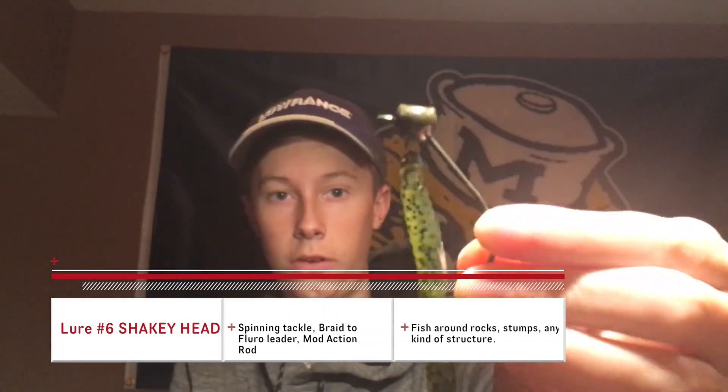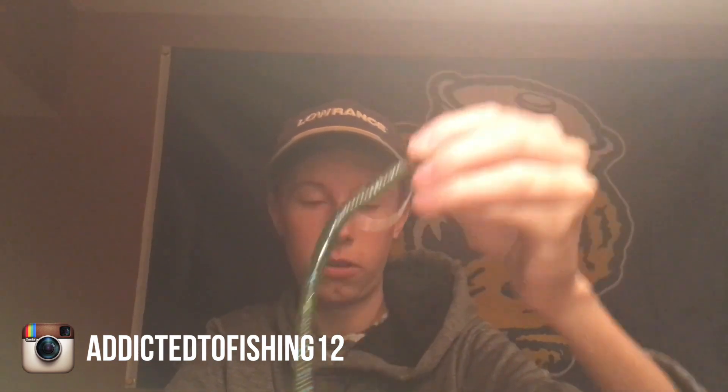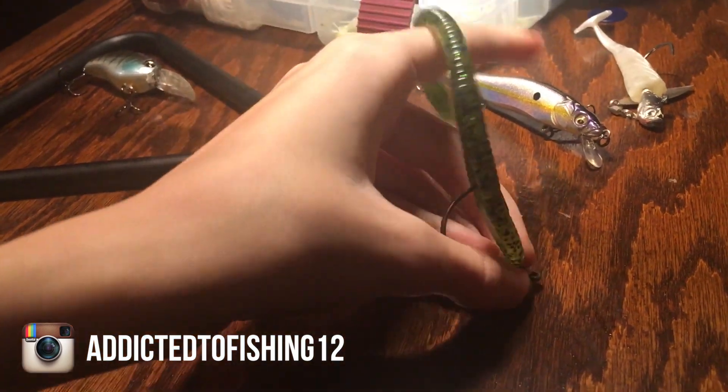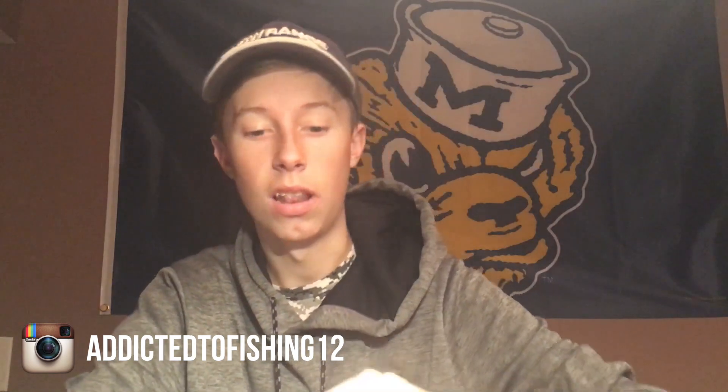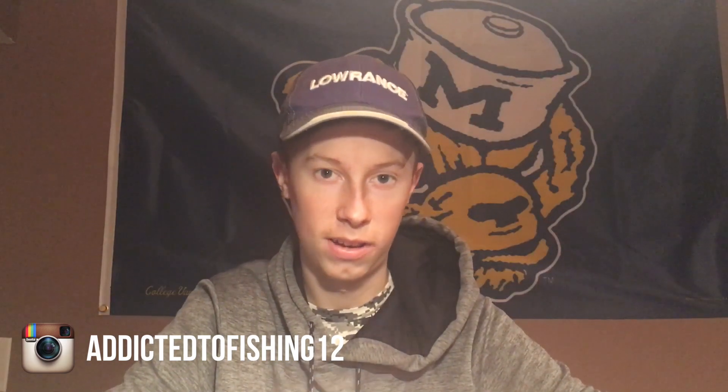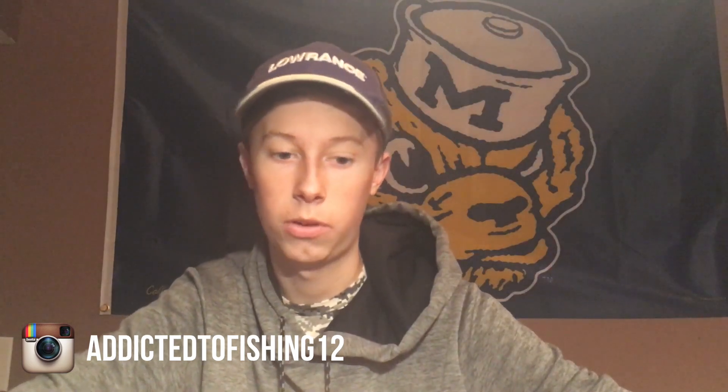Now we're down to the finesse stuff — the last setup. First is a little shaky head. This is the hook you want to use, and then a six-inch trickle worm. When you cast it out, it goes to the bottom and sits up with the worm dangling — just twitch it a little bit and you'll get a lot of bites that way. My friend Gabe caught a five-pounder at this pond on a shaky head. These catch a lot of fish, and they can be pretty nice fish too — not just small ones.